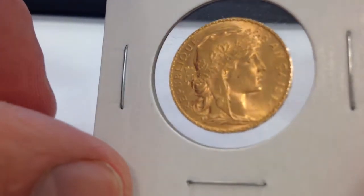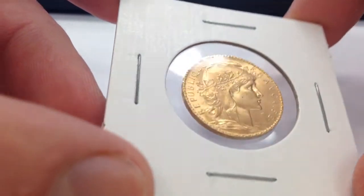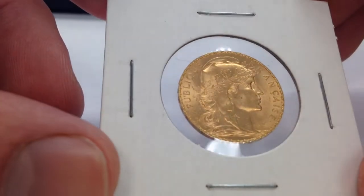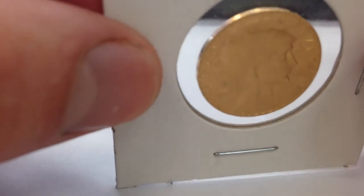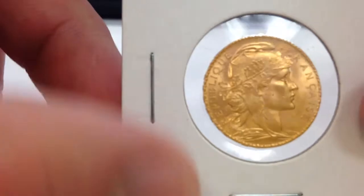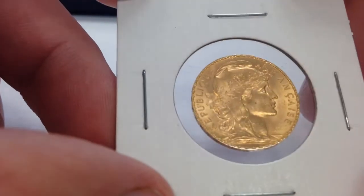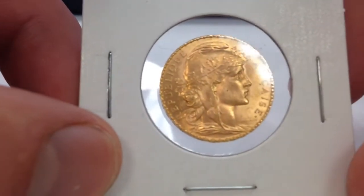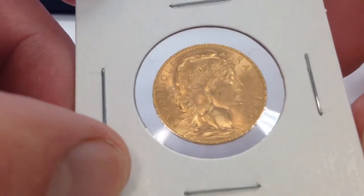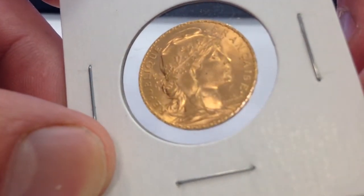Here's the obverse side. This coin is a lower-end uncirculated; there doesn't appear to be any rub on the high points. It does have edge lettering — a little hard to see in the video — a lettered edge with no reeds. It reads Republic of France with Liberty, and the designer/engraver's mark is to the right of the coin.